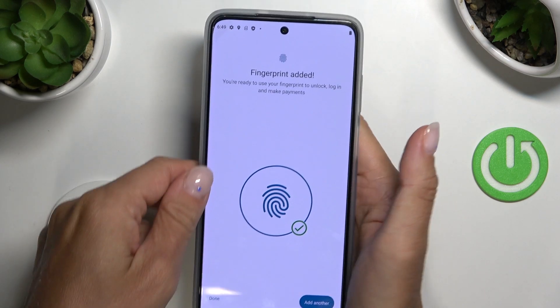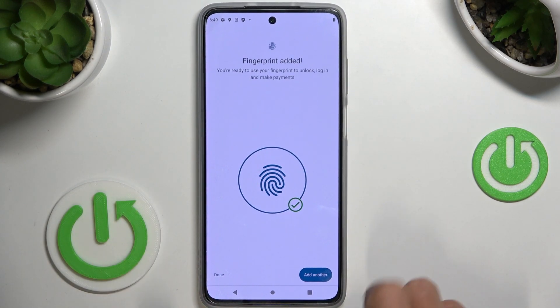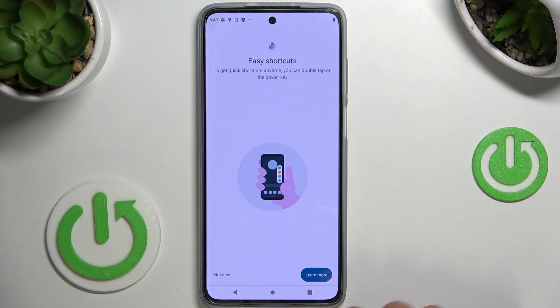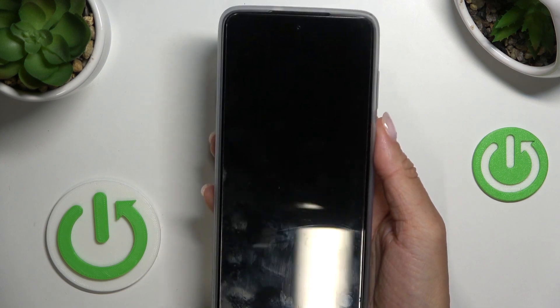And that's it. If you'd like to add another fingerprint, just click on Add Another One. If you'd like to finish, just tap on Done. As you can see, from now on you can smoothly unlock your phone with this fingerprint only.